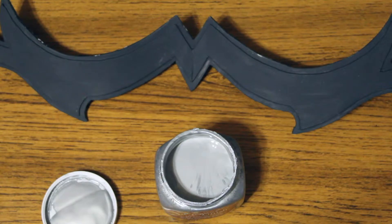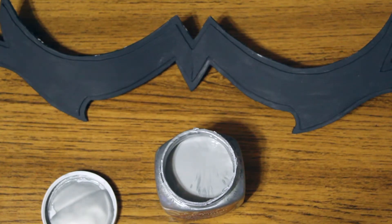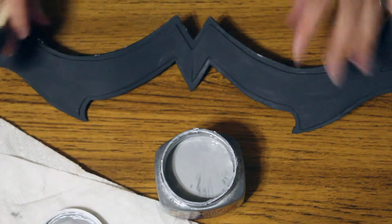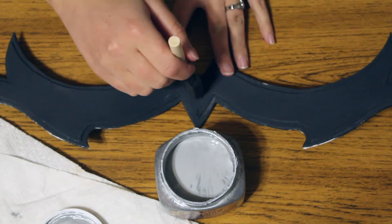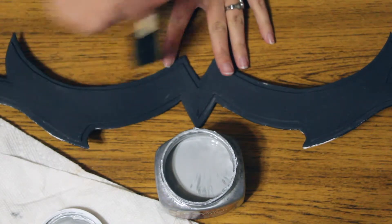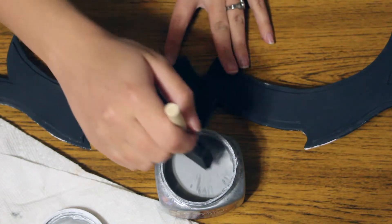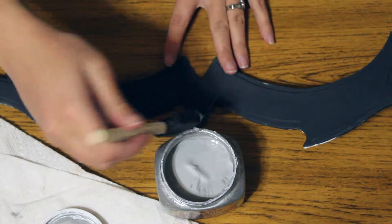For the paint application, you'll be stippling the paint on, starting from the center of the piece going out — just like a piece of metal would look. You want to do this to give the same sort of effect instead of doing brush strokes. As you can see, it starts in the center and goes out. You don't want brush strokes because metal doesn't really have that. So you'll dip your sponge into the paint.